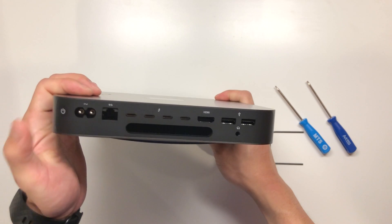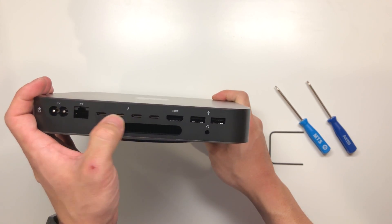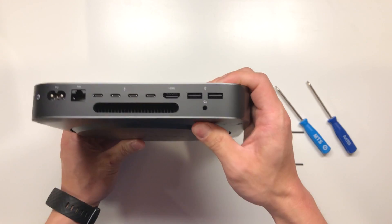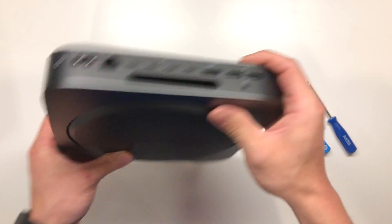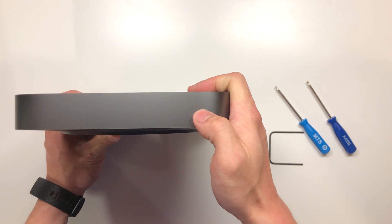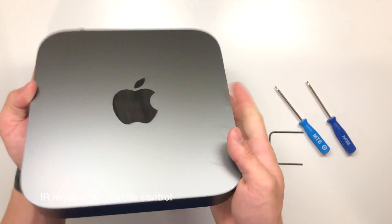On the back we have the power button, power cord, ethernet, the USB-C ports, HDMI, and two USB 3.0s, as well as a headphone and possibly a microphone-in jack right there. Cooling vents right there, and then on the front we have a light here, and I assume there should be an IR emitter that's probably hidden behind the aluminum.